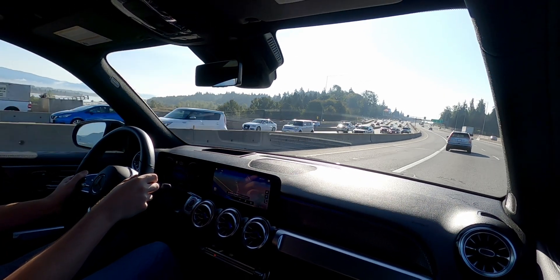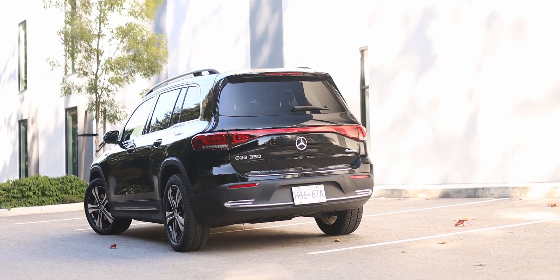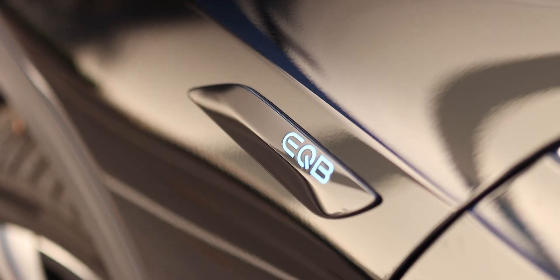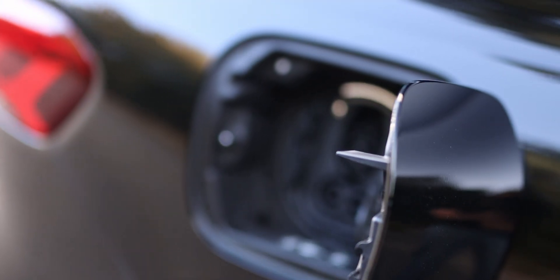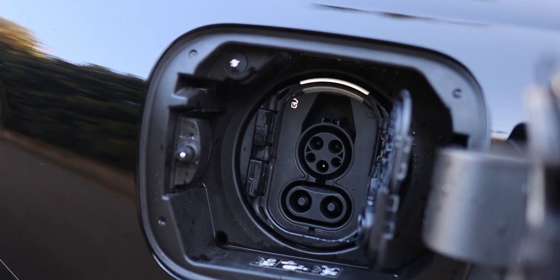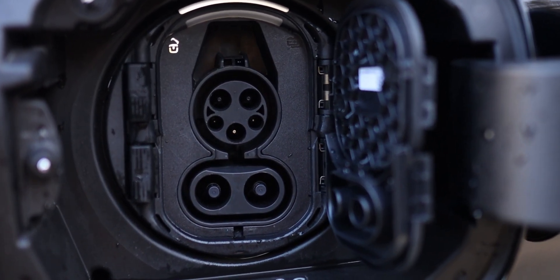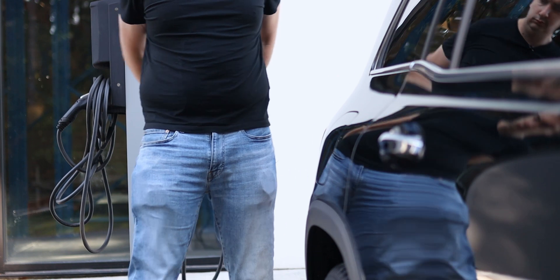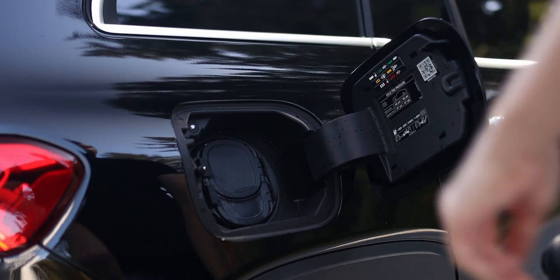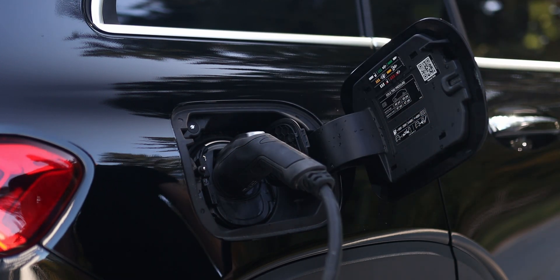Like many other EVs, the Mercedes EQB is capable of level 2 AC and level 3 DC charging. However, the maximum charge rate is just 100 kilowatts, while other EVs can have upwards of 150 kilowatts. Mercedes claims that 10% to 80% charge from a level 3 charger can be accomplished in 32 minutes. The maximum AC charging speed is 11 kilowatts, which enables the EQB 350 to recharge from 10% to 100% in a Mercedes-claimed 6 hours and 15 minutes.